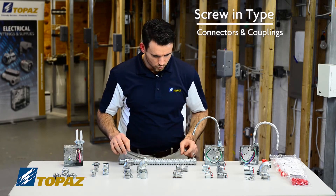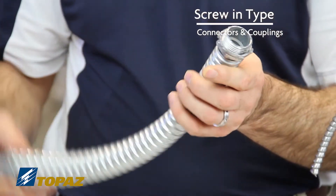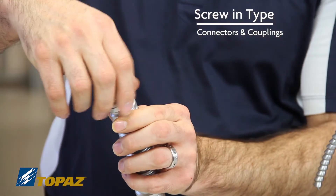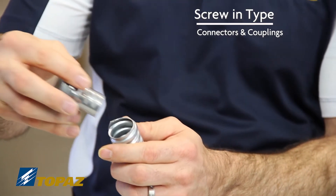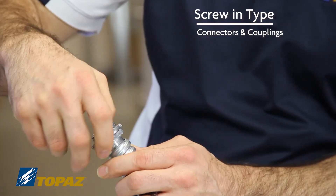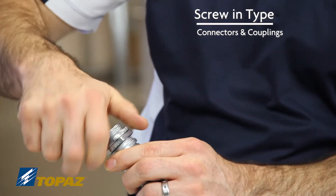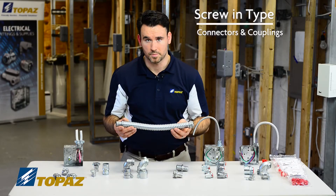As demonstrated here, you have a connector and a coupling — simply thread it in. Once you put this in and thread it, it is a secure connection — it is tight and fixed in place. It would be the same for the coupling.